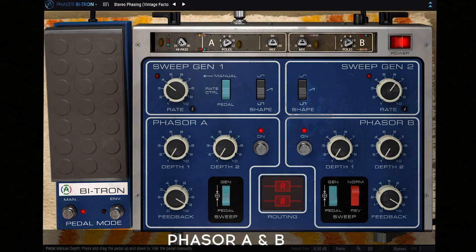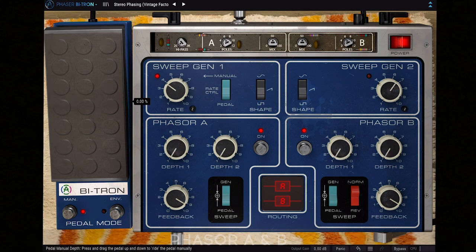The unique thing about both phasers is that they're equipped with individual depth controls for each sweep generator. This is something we've added to ensure more flexibility in the sound shaping process, meaning both phasers can receive a mixture of the combined sweep signals from generator 1 and 2, creating a unique sum of the different sweep behaviors.